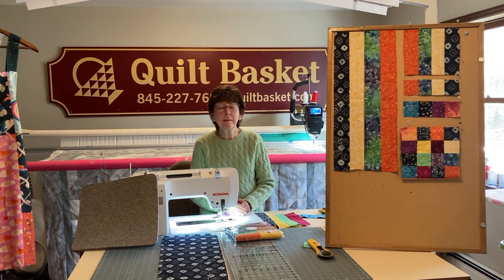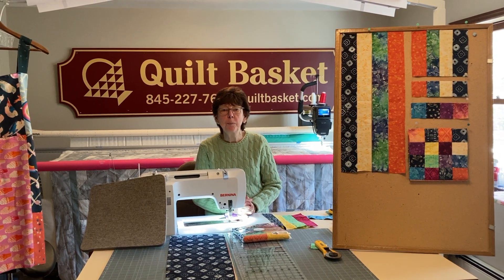Hi everybody, I'm Kathy from The Quilt Basket, and I'm here today to show you how to make a 16 patch.